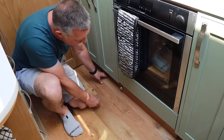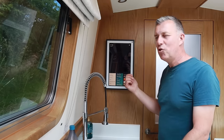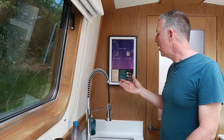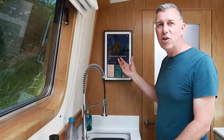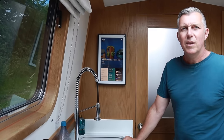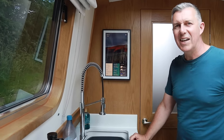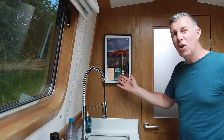We love this Echo Show on the wall - not only does it look cool and we've got the power to keep it going, but we can add notes, reminders, shopping lists; it's got our calendar and diary on there; and it shows the weather and temperature. One of the main reasons we got it was so when I'm cooking I can have an online recipe on there. You can watch videos on there as well.